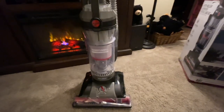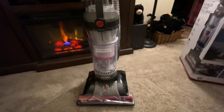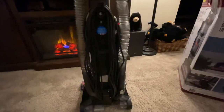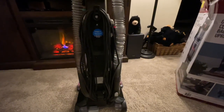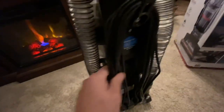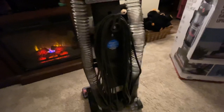From the engine redesign to the larger capacity tank, to the 13 cyclones that have been redesigned to give you more power and more suction, to the two different filters — the cord is also long enough to go across my entire house. Some people wonder if it has a retractable cord — it does not. Over time, the spring mechanism of a retractable cord starts to give and loses the power to pull the cord back in.